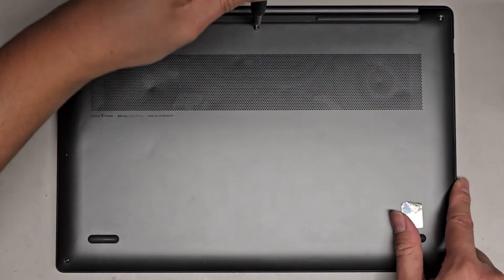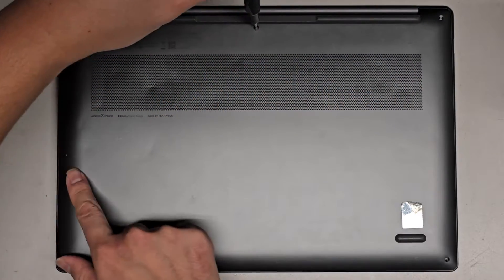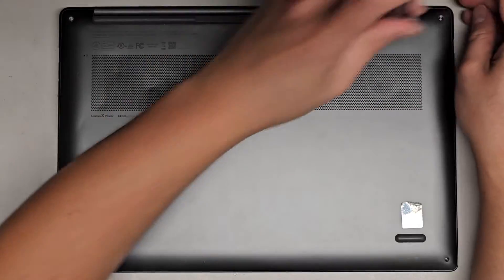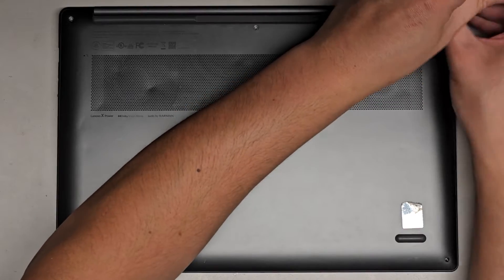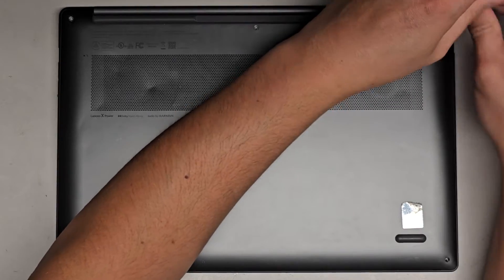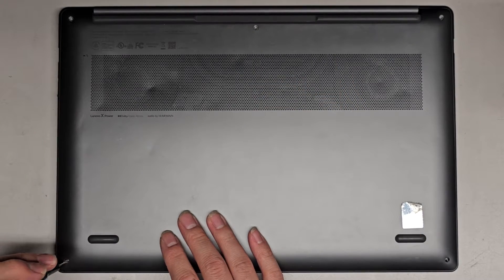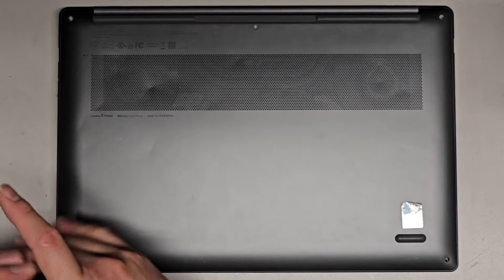We got three screws here and two at the bottom. Let's go ahead and remove all these screws. Hopefully I'll be able to find my phone — it might be in my car somewhere. Let's go ahead and get these screws out.